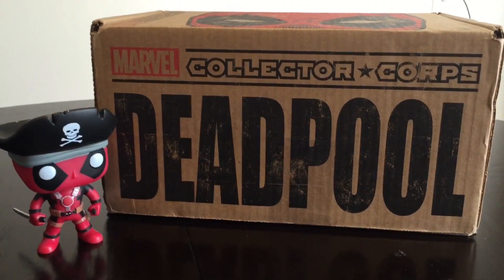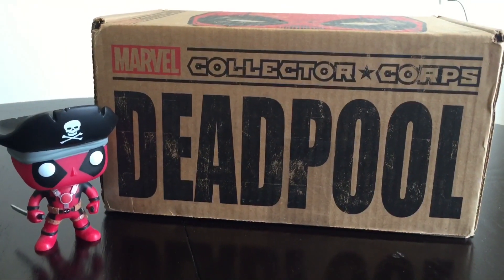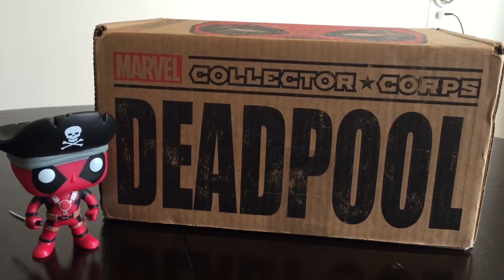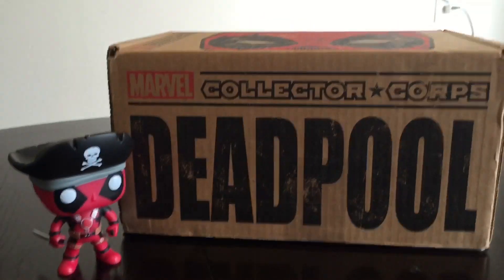Hey guys, we got the Marvel Collector's Corp Deadpool box in the mail. This is for the month of February, and let's do an unboxing and check it out. I'm excited to see what's in here.